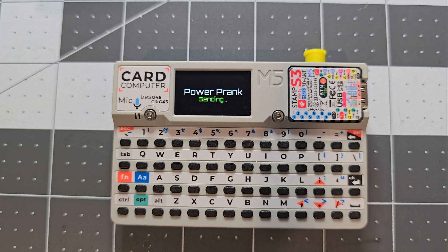P is the power prank. It sends all the IR power signals for every TV in the list, then starts a three-minute timer, and sends them again — so it continuously turns the TV on and off in a loop.